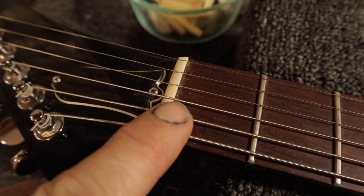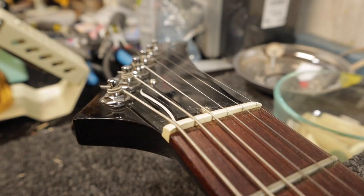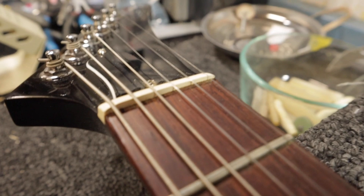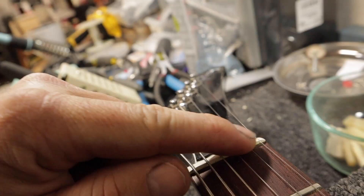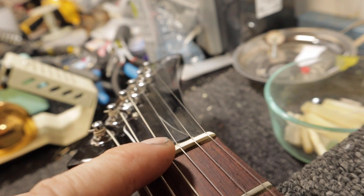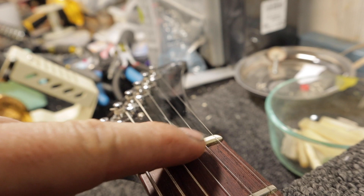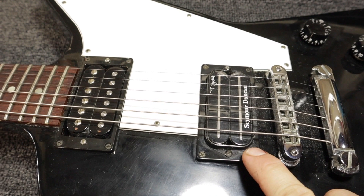So we'll polish them, but there's no need to re-crown or anything like that. I'm definitely going to address this nut. I don't know how well this is showing up, but the string is sitting partially out of the slot, which is good, but the slot is a little too wide for the string. It's not terrible — this does look like the factory nut — but I don't particularly like how the plain strings are sitting down in it, so we are going to replace it.